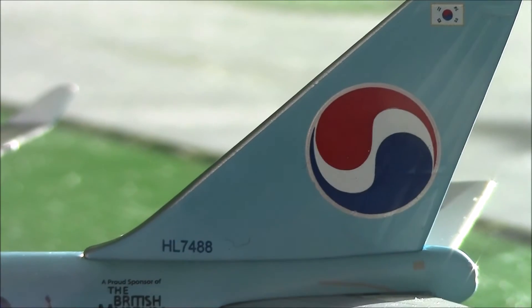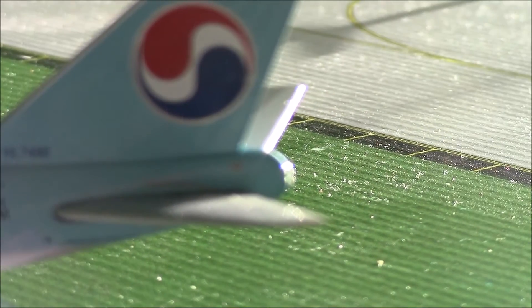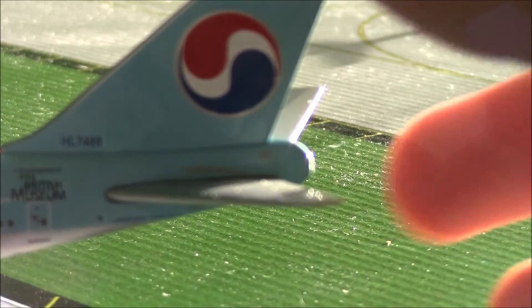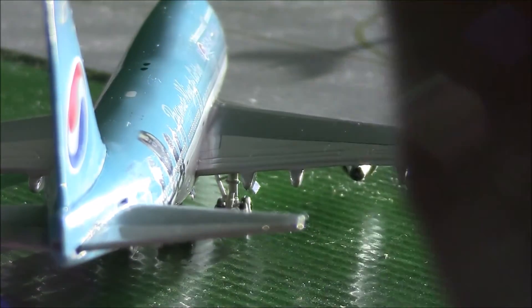And then you have the tail with the South Korean flag on top as well. We have a vent right here of some sort. There's the APU unit in the back, the exhaust as well, the horizontal stabilizers and the vertical stabilizer — or just the tail.